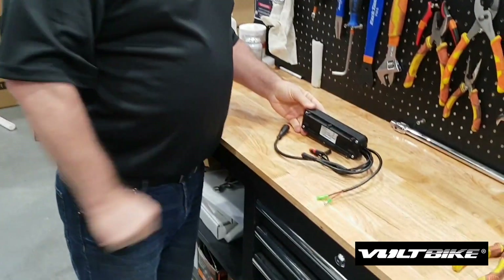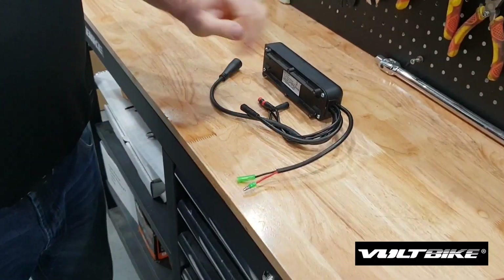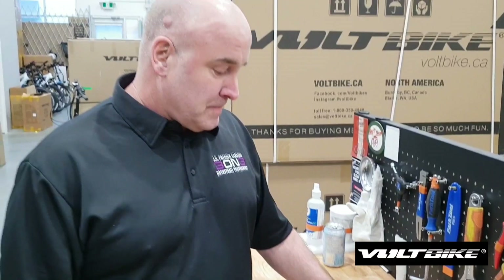This is the new controller that we're going to be putting into the Yukon 750 bike. This is 48 volts.